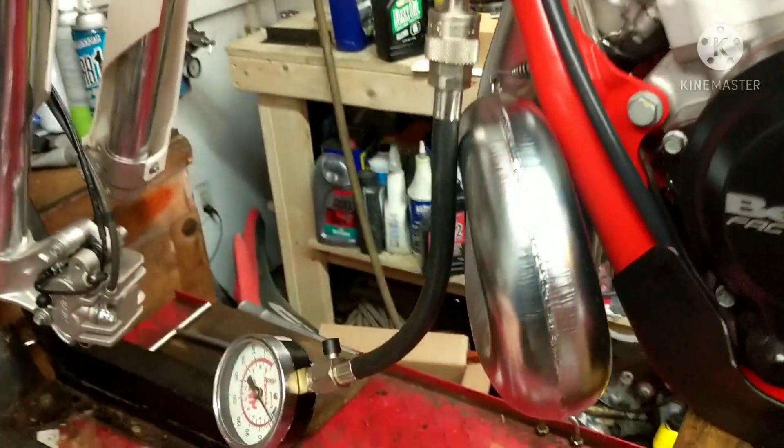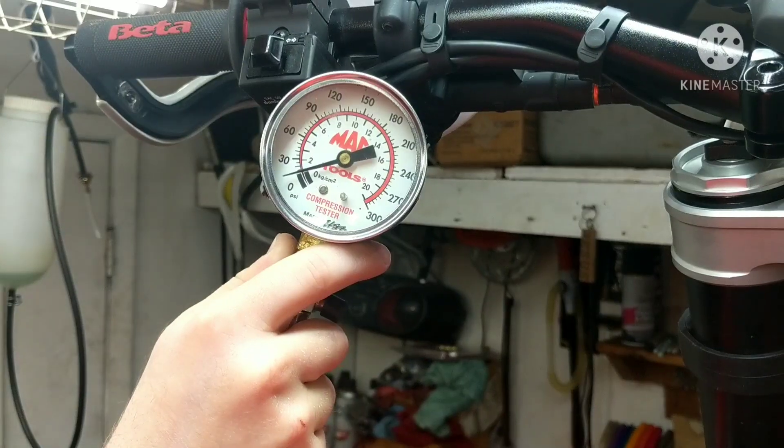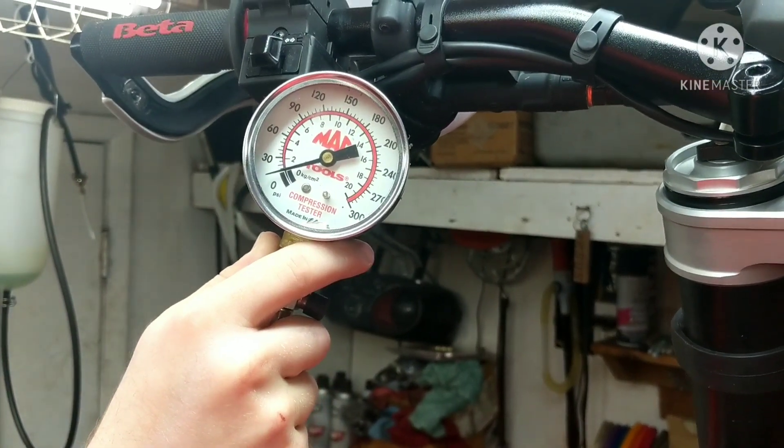And that will give us an idea. We're going to do it until the gauge stops rising. So let's see what we got. I'm taking the throttle full open and let's crank it.